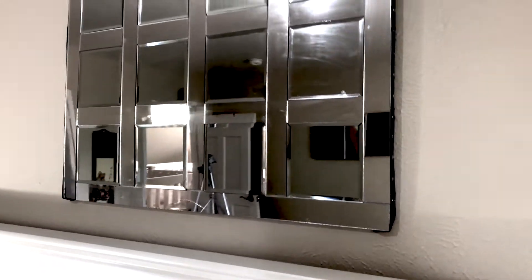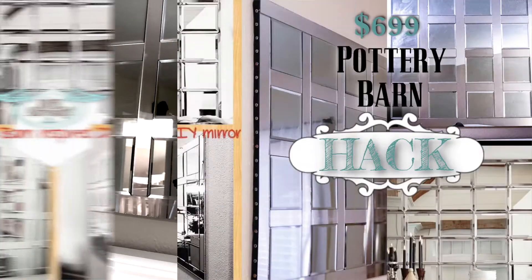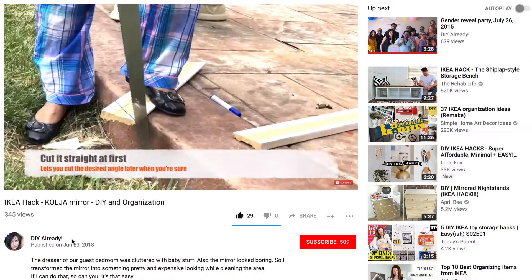Hello YouTube, welcome to my channel! Today I am going to show you how I hacked the look of a Pottery Barn $6.99 mirror but also kept my individuality intact — it's all under a hundred bucks.